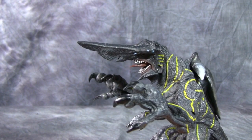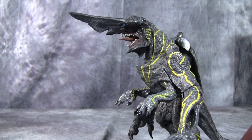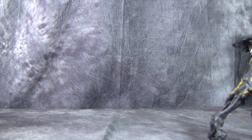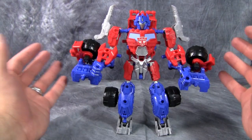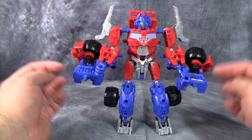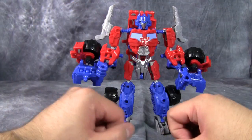For his last trick, Construct Bots Optimus Prime transforms — and I'm not talking about the transformation we get with Kreos. There's no disassembly required here. This figure fully transforms into its own vehicle mode without having to remove a single part. That is freaking awesome.